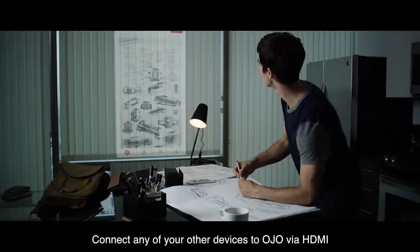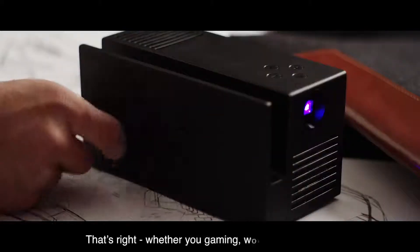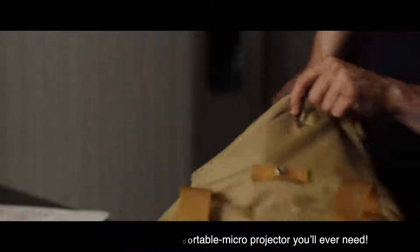Connect any of your other devices to Ojo via HDMI. Whether you're gaming, working, or watching a movie, the Ojo is the only portable microprojector you'll ever need.